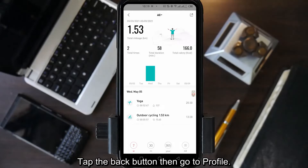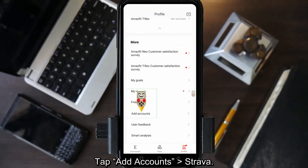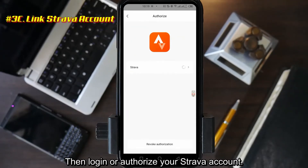Tap the back button then go to profile. Tap add account, then tap Strava, and login or authorize your Strava account.